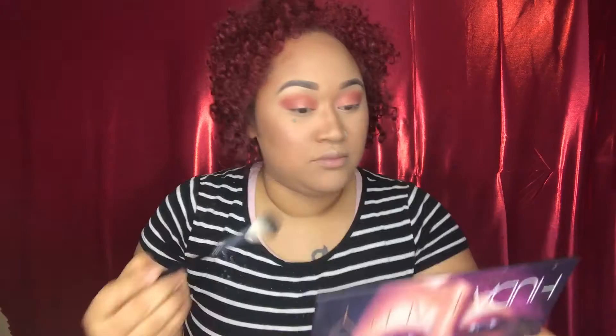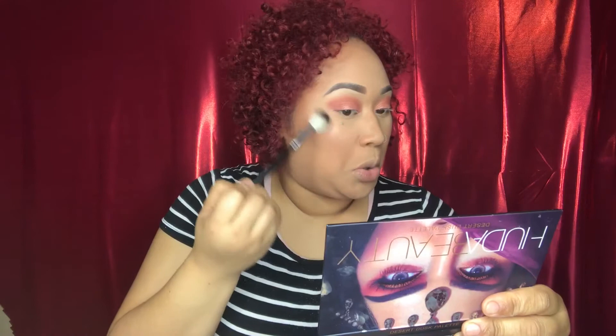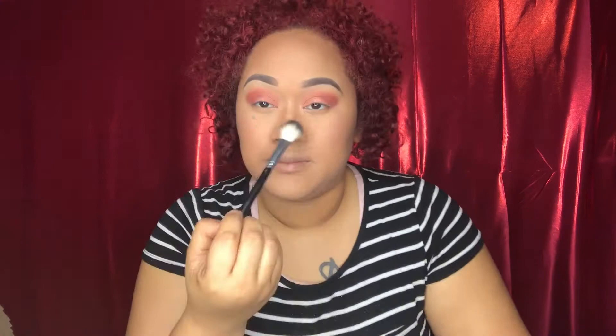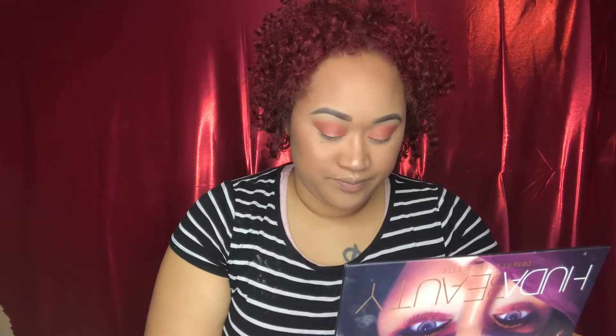I love to glow. We are now going to come in with my e.l.f. eyeshadow brush. Give it a little spray so it can pick up the pigments. And I'm going to come in with the color Blazing, and this is going to go on my lash line.